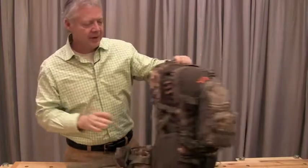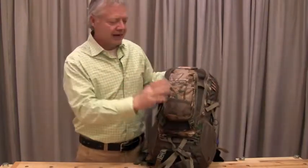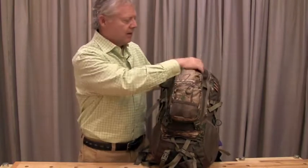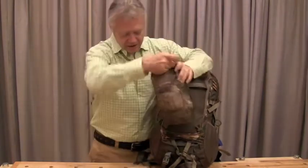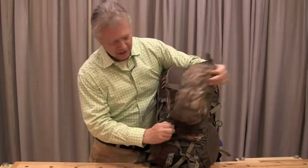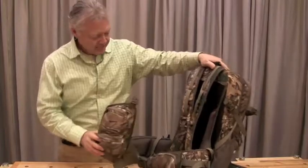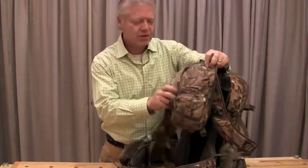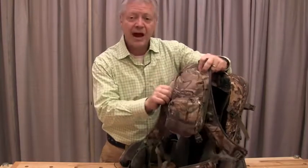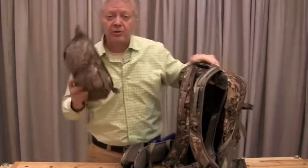One of the really nice things I like about this pack is the way that it approaches carry options. You've got an accessory pocket that clips to the back of the pack if you'd like to, or it'll come right off with all of your calls, with your range finder, with those things you've got to have super handy, and it'll clip right to the pack straps, so it's right there where you have everything you need. Super smart on the accessory pocket.